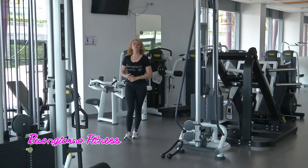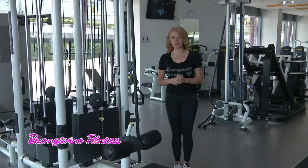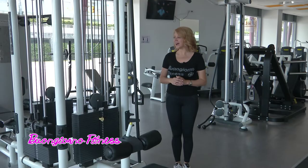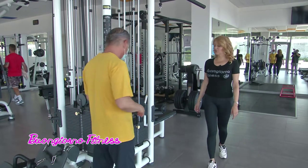Buon martedì dalle Dune Fitness di Silvi Marina. Buongiorno, allenarsi di mattina a quest'ora fa benissimo. Noi siamo pronti per una seduta con il nostro Antonio Riga. Ciao Antonio, buongiorno. Buongiorno a voi. Tu stavi disponendo il nostro esercizio.